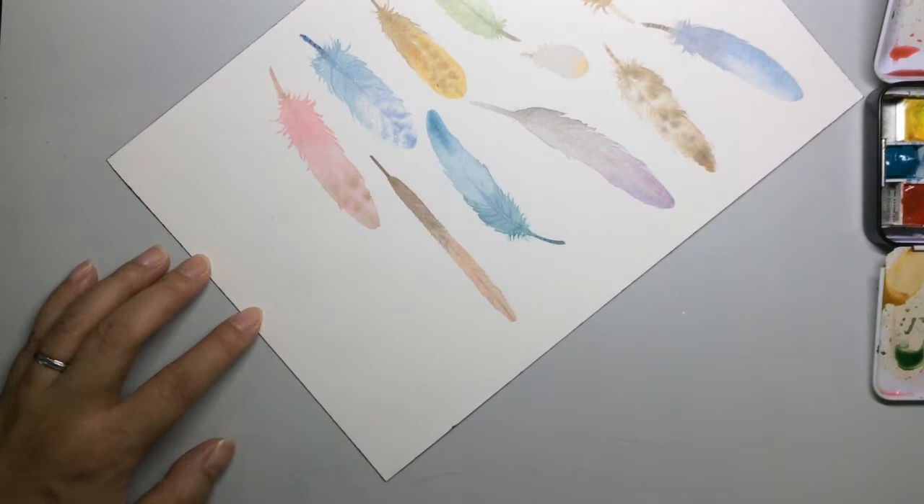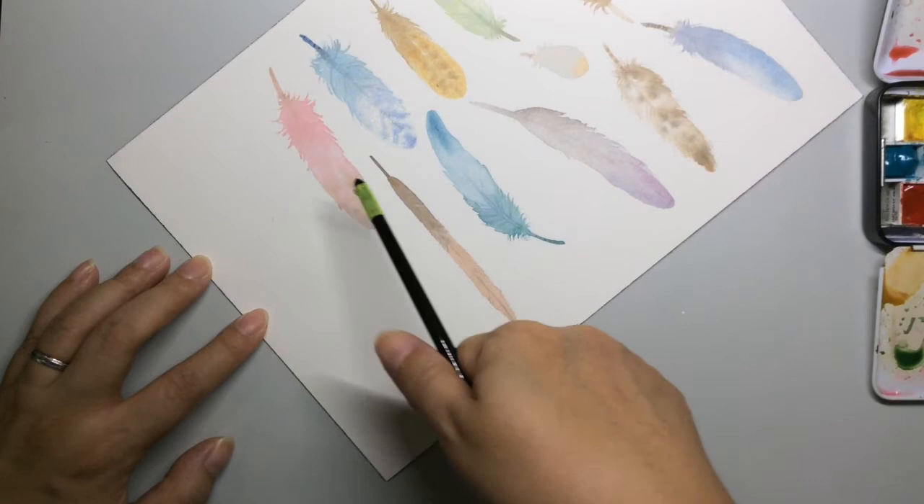Hi everybody, this is Leech. Today I'm going to demonstrate how to paint a feather by popular request. For a feather we need both a wet-on-wet wash as well as a wet-on-dry. The wet-on-wet will give you a nice soft area and the wet-on-dry will give you a defined edge.